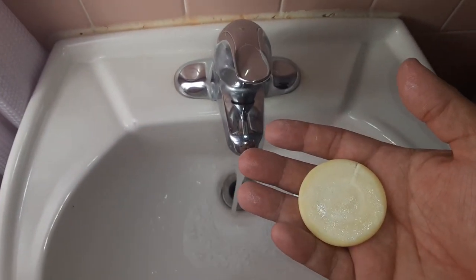This is how to wash your hands during a pandemic. Oh my god.